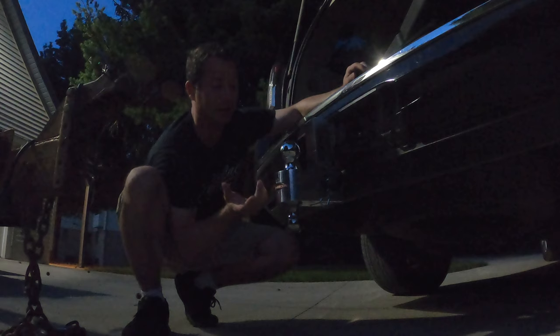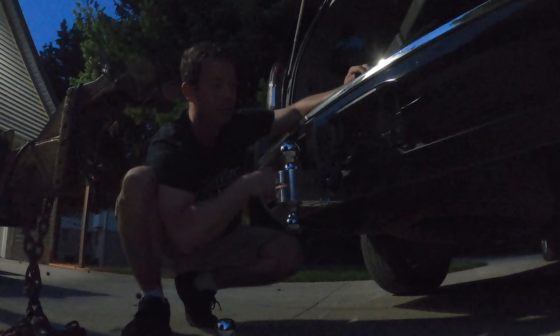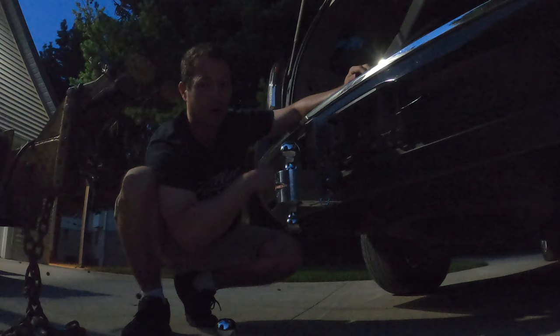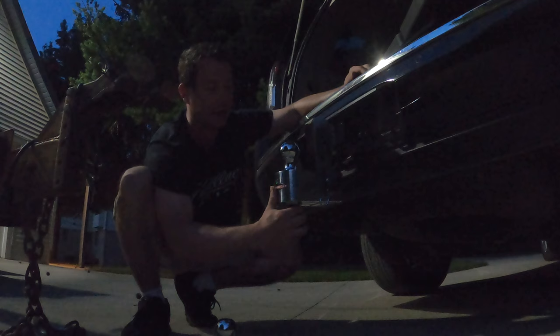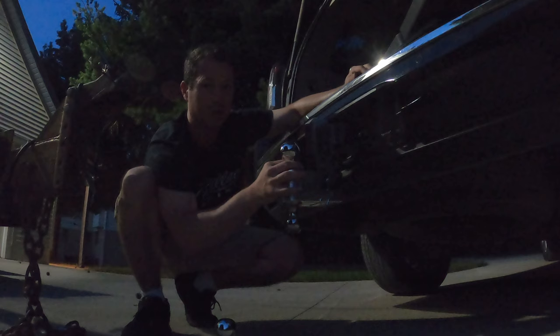Otherwise, this is the only hitch I plan to use from now on. I might sell some of my other ones because this has all three balls I need, I can adjust the height, and I can flip this piece over to get a rise instead of a drop. I've never needed a rise, but if you have a low vehicle or a trailer that's really high, you'd need that. This should serve all my needs — 12,000 pounds covers everything I tow. I'm going to tow tomorrow and include footage of what I think after about 600 miles.